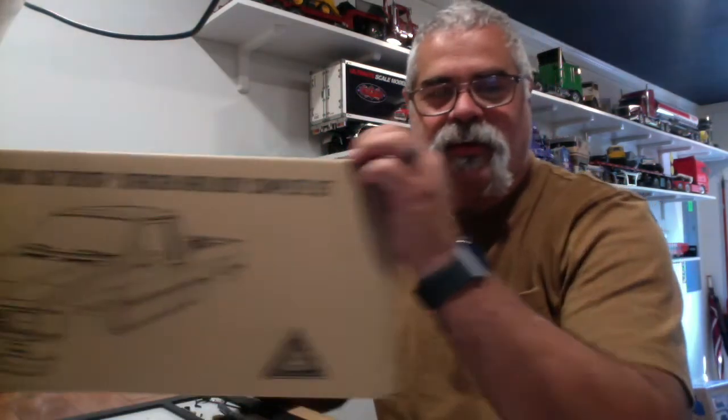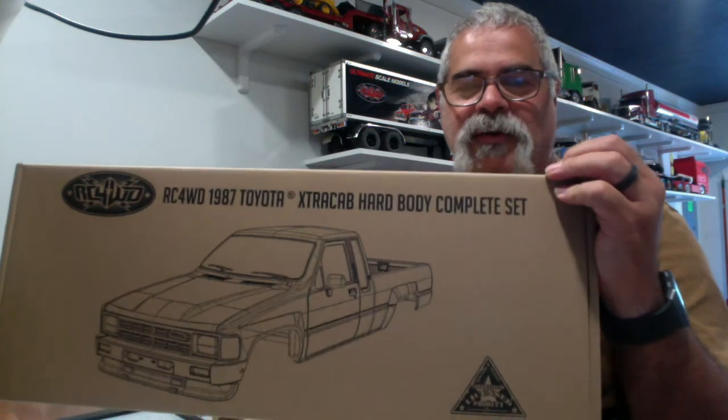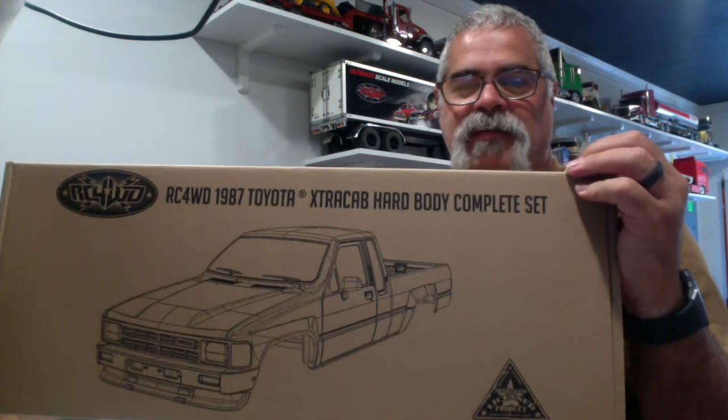Hey guys, it's been a long time since I've been on a video, but something really got me excited and I wanted to put something together here. Just give you a little sneak peek on our new body that we just came out with. Of course, you've probably already seen it. This is our 1987 Toyota Extra Cab hard body set.